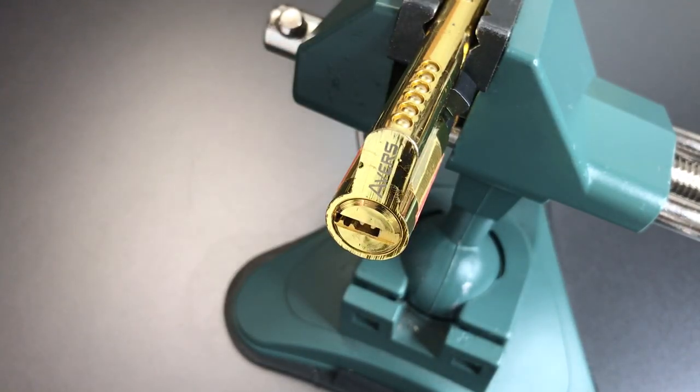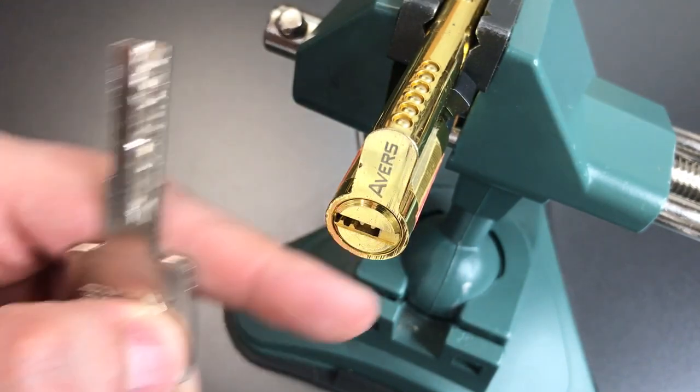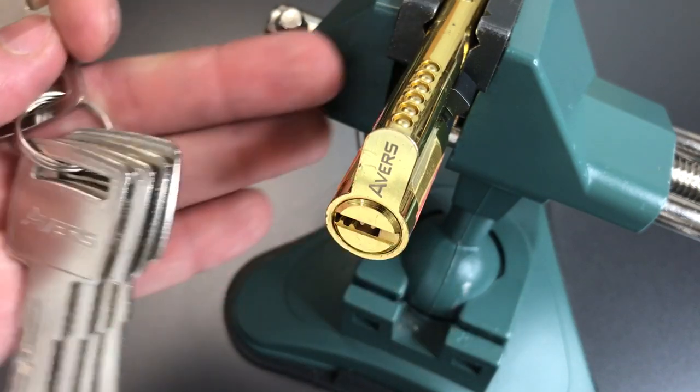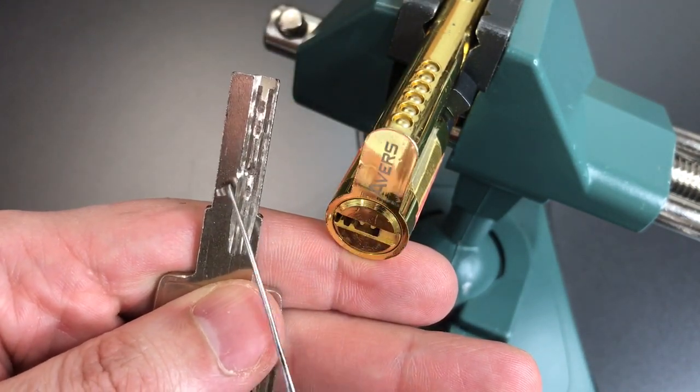This is the Lockpicking Lawyer, and what I have for you today is the Avers Euro Profile Dimple Cylinder that was sent to me by Urban Hawk. Avers was part of the mid-range of Chinese brands that he sent to me, and I do have a key for this — several keys for it, and you can see there are five cuts on the key.